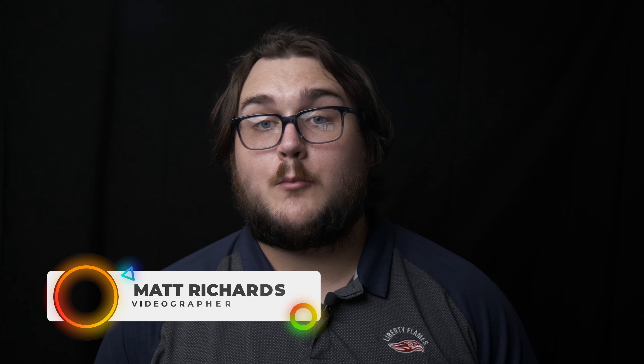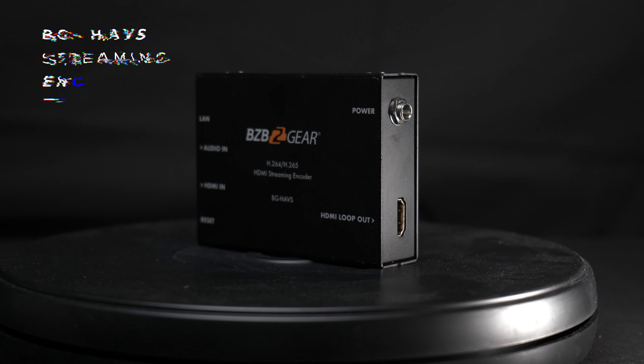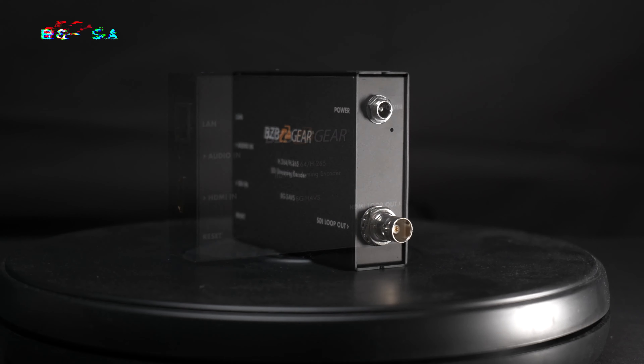Hey guys, my name is Matt with BZB Gear. I'm one of the videographers here and today we're going to be talking about two very special products. The first is going to be the BG-HAVS and the second will be this bad boy right here, the BG-SAVS.